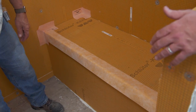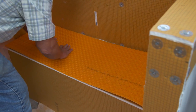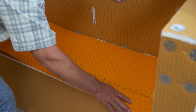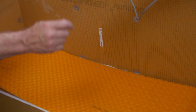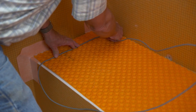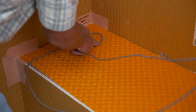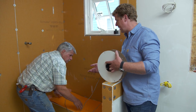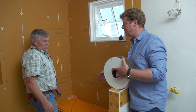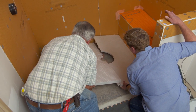We're going to heat the seat. We put down a board with thinset, then run an electric wire. You want to stay about three inches away from the wall and go up and down three inches apart, making a loop. This gets tied into its own thermostat for the space, and it will keep the tile nice and warm. For the floor, it's back to foam — already measured and cut to size.